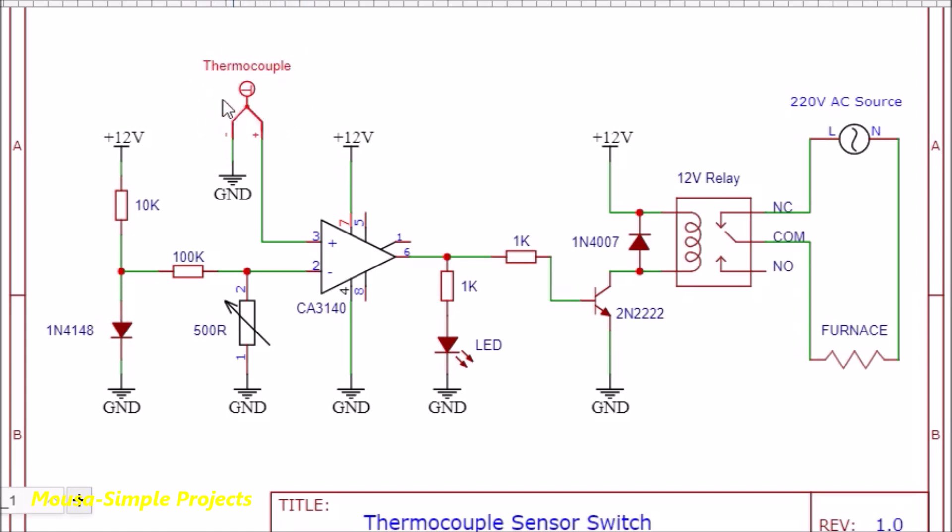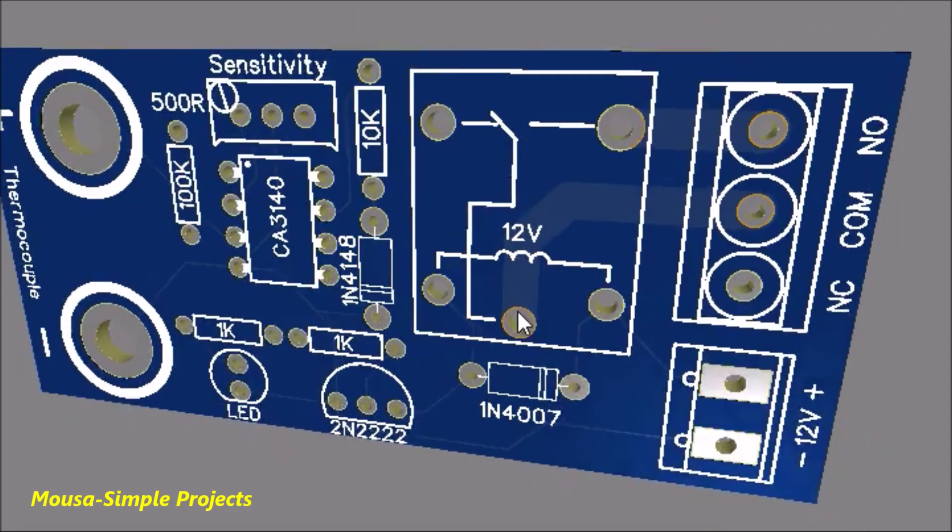When the thermocouple is exposed to heat it starts producing some voltage. In that case the voltage on the non-inverting input will be higher than the voltage on the inverting input, so the op-amp activates the transistor and relay, and the relay switches off the furnace.